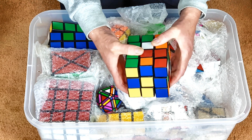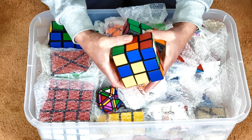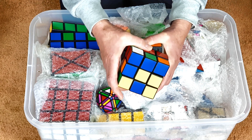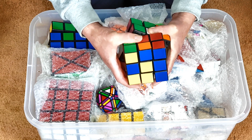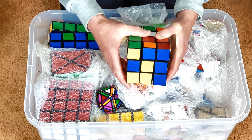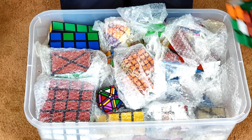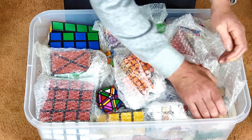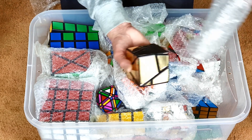I used a Rubik's Revenge — a master cube — and just glued bits to the outside of it. I later discovered that you could actually cut down the inner 4x4 to make cuboids a lot smaller, but it barely sort of works.